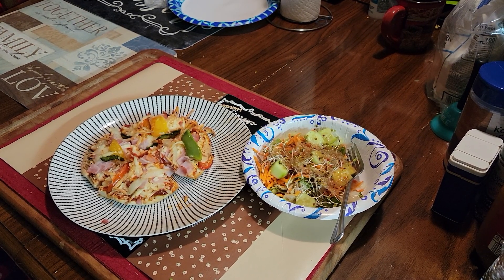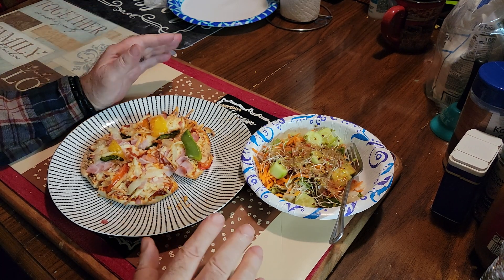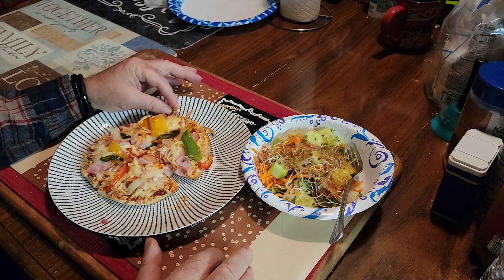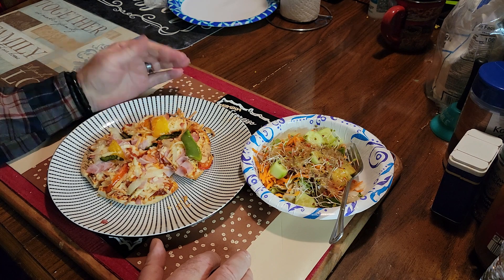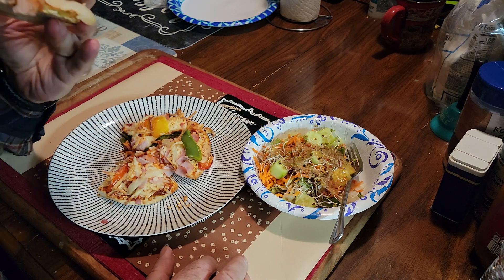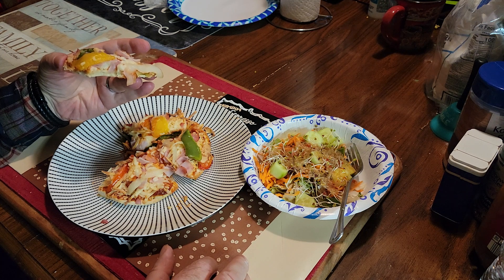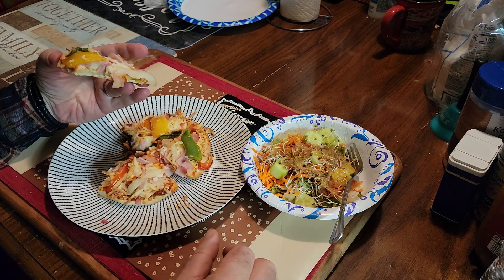Okay everybody, just making sure this is running — and it is. One thing I can tell is it didn't melt good. It's kind of just brown, but it didn't melt as good as some cheese I would get at Kroger's or whatever. The cheese that's underneath seems more melted though.